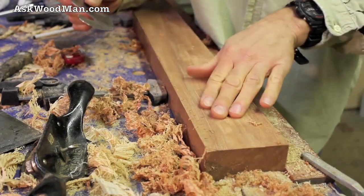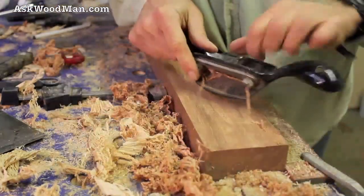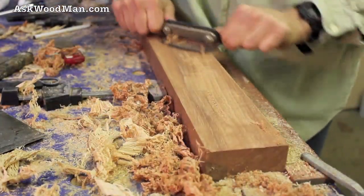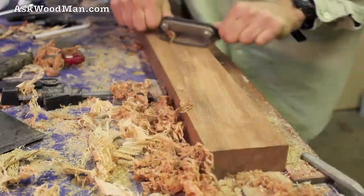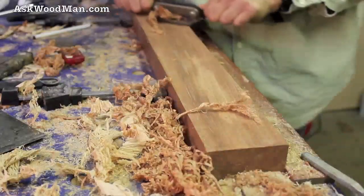This has got that ribbon stripe in it, that's why this one's gouging right there. Mahogany doesn't really scrape that well — it's not quite hard enough to really want to scrape well. But I can float it right back out again with this scraper plane.